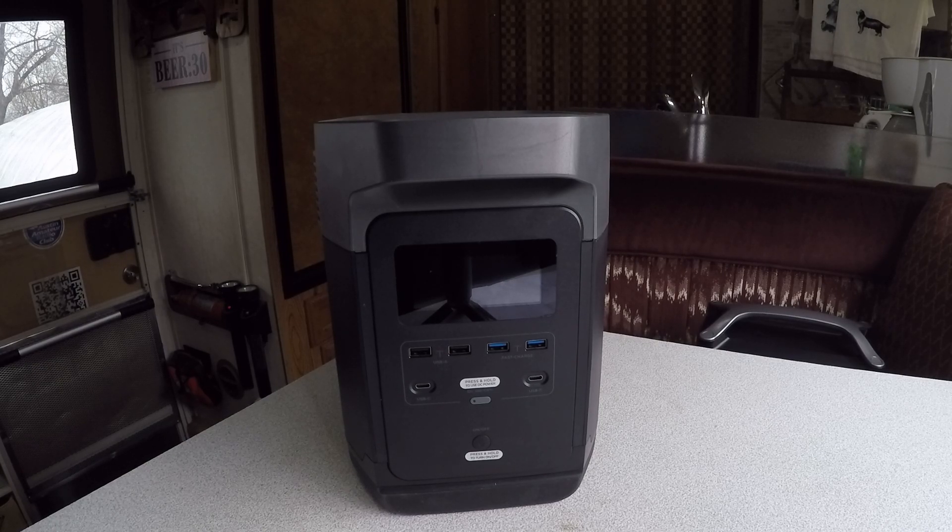It has a pure sine wave output. Total capacity is 1800 watts with a surge of 3300 watts, which means it can handle that initial surge to start a refrigerator or microwave. The pure sine wave is important for delicate electronics like computers and big TVs, and fans and compressors also prefer sine wave over the triangle wave you get on cheap inverters or generators.